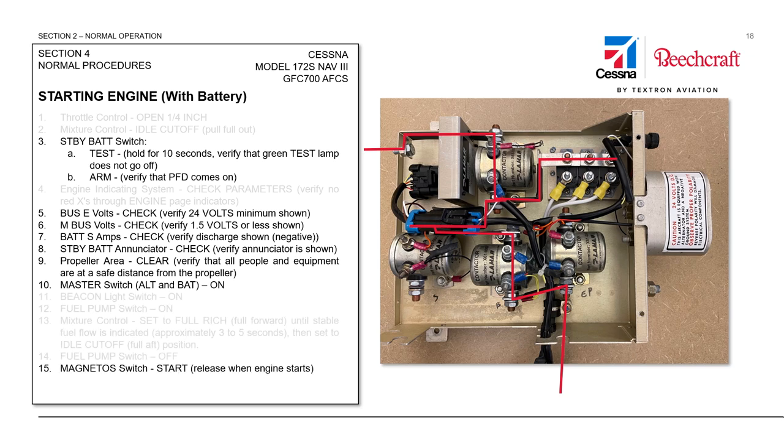As we prepare to start the engine, we'll grab the magneto switch and move it to the start position. That will close the start contactor, allowing battery current to flow down through the start contactor to the starter itself. As the engine starts, we will release the magneto switch so the engine is in normal operating condition. Some MCUs do have a circuit that can provide a starter-energized CAS message, but that circuit is not currently used in these aircraft, so there's no real indication if the start contactor were stuck closed other than an abnormal sound or an abnormally high current draw through the current sensor.